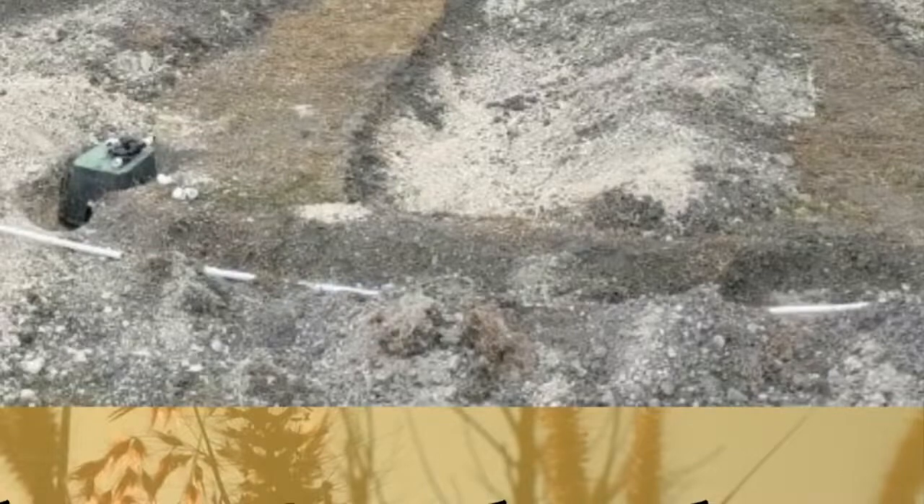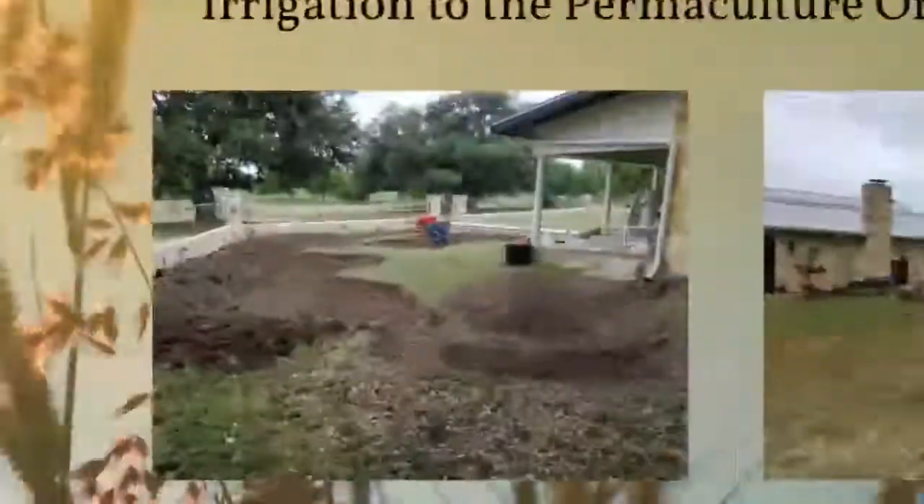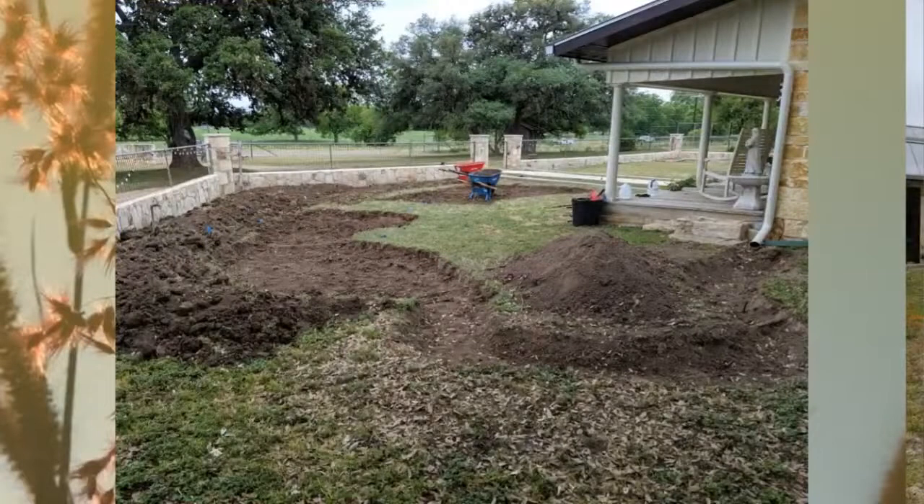Here's our irrigation system going in to keep the orchard watered and help the plants get established. Our native plants don't require irrigation once established after about a year, but while they're getting started it's certainly useful to give them some irrigation to make sure they thrive. We use low-volume drip irrigation for that.